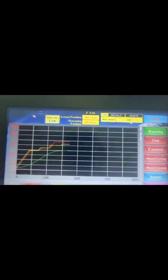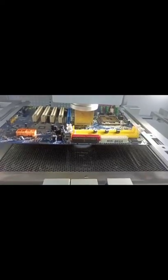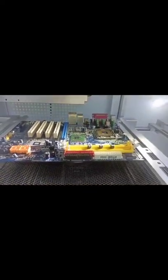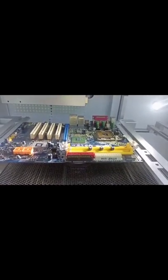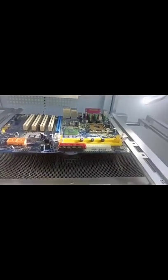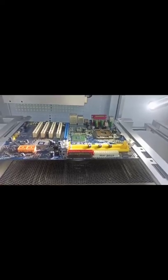Now it is soldering. Look at the temperature. The mount process is finished. Then the machine will cool it down automatically. After it is cooled down, it is finished — we can take off the board.